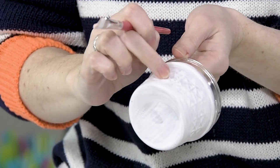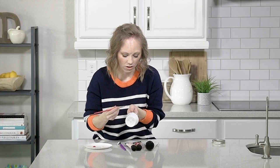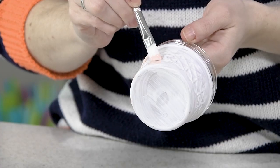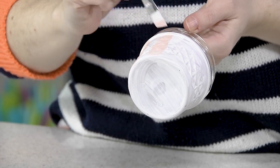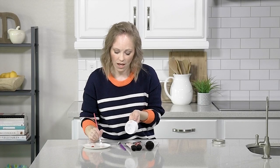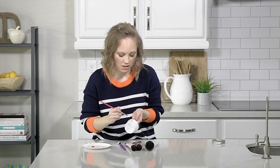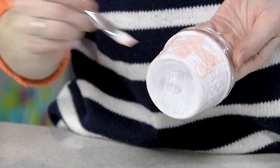I like these little jelly jars because you can kind of see some lines, and I'm just going to follow those. Again, it does not have to be perfect, just slap it on there. And once you've done all of the vertical lines, just paint some horizontal.